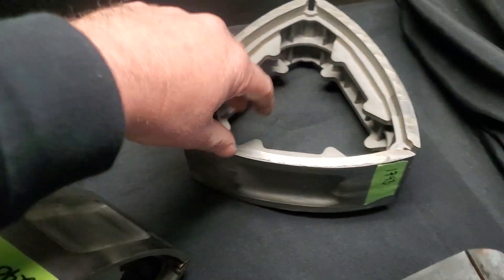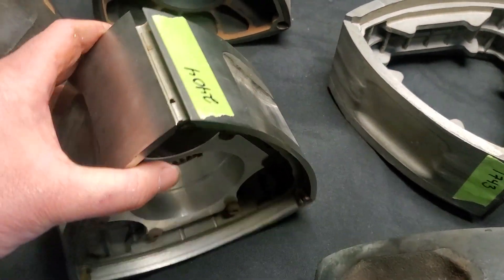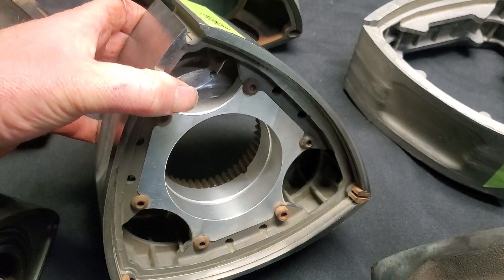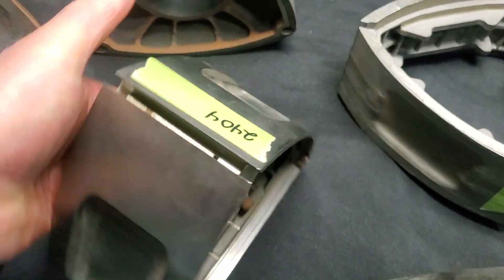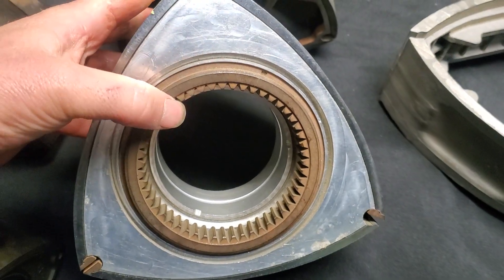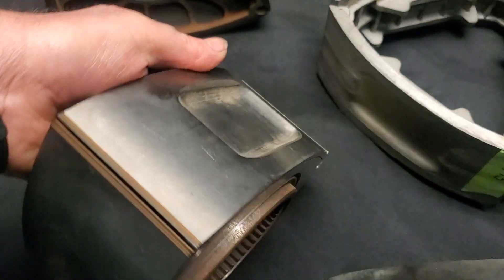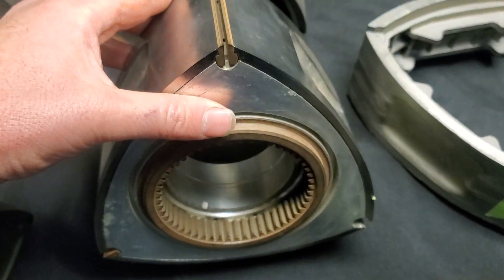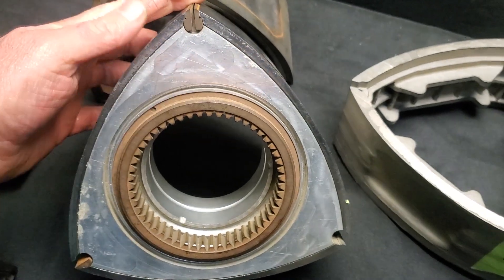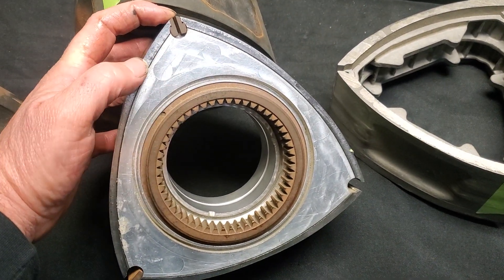MazdaTrix moved on to the idea of actually casting their own rotor in titanium. That evolution went into a titanium rotor casing with an aluminum bearing carrier and steel apex seal inserts, OEM gear, and aluminum faces — all in an effort to create the lightest rotor possible, or ever made, while being able to withstand long-term usage by utilizing steel inserts and OEM components.